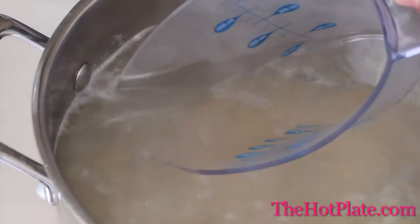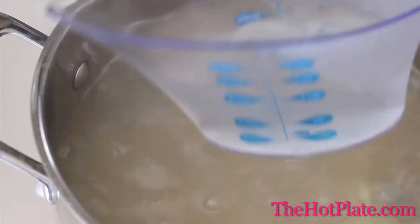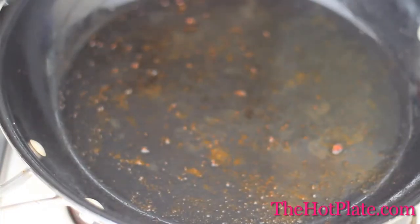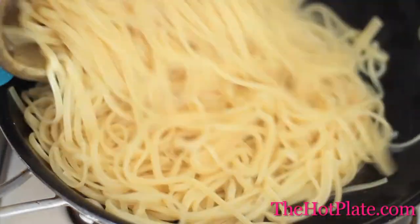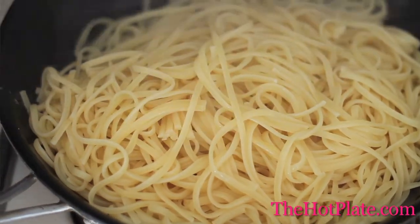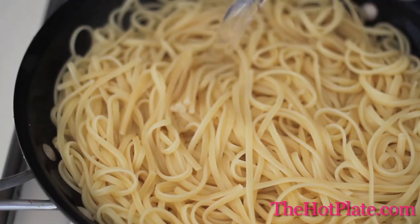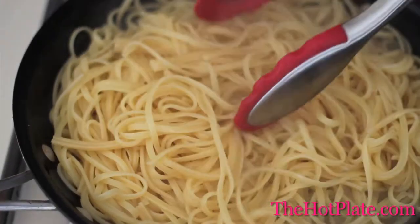Once the pasta is finished cooking, we'll be reserving 1 cup of the starchy pasta water for later. Drain the pasta completely. Add the pasta back to the skillet with the bacon fat and we're going to start to toss this. You'll hear a yummy sizzling sound. Add the starchy pasta water to the skillet and start to toss everything together.